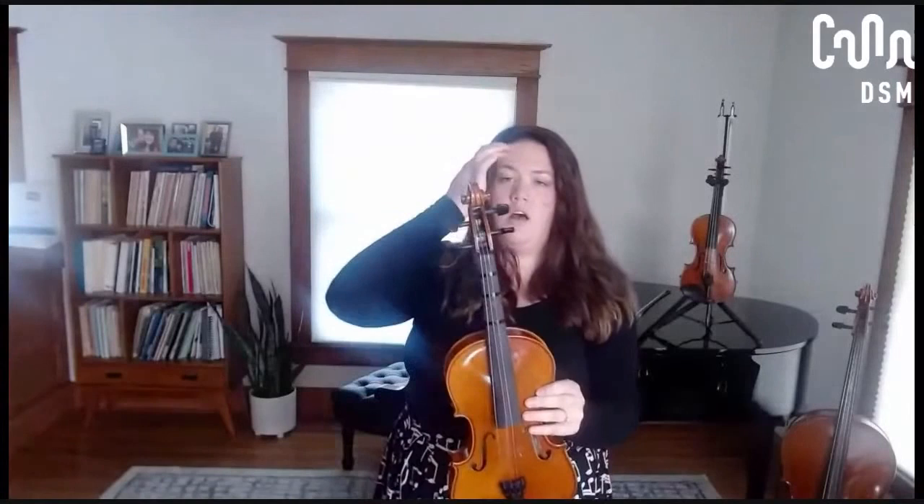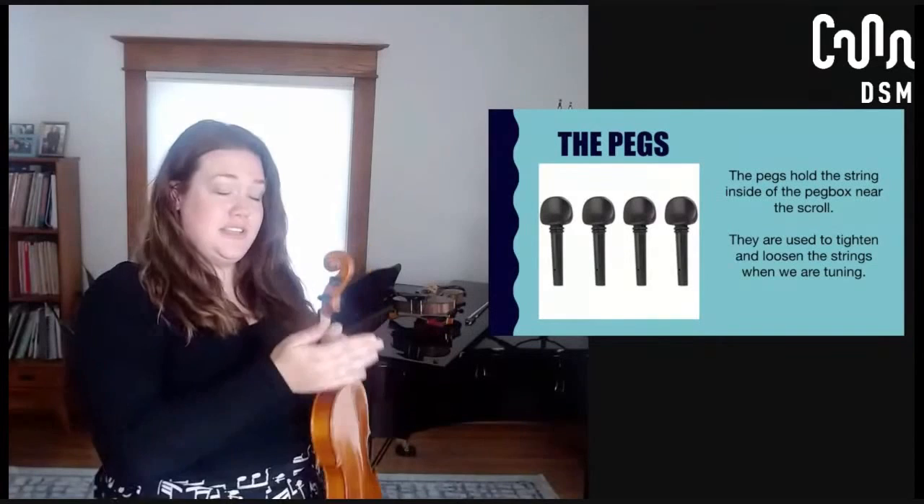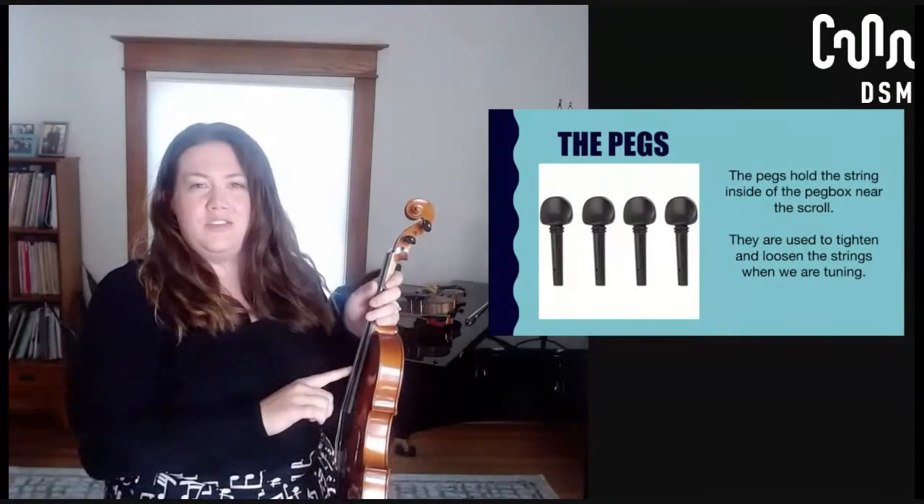The next thing we're going to talk about are the pegs. The pegs are here to hold the string in place in the peg box, and also to help us tune — we can turn them. Again, if you have a string instrument at home and haven't worked on tuning, don't do this. This is one of the first things I tell students: please don't touch the pegs, because if you aren't careful you can very easily break a string, and strings are not cheap. I'm going to take this one here and turn it towards me, which is loosening it — you can see the string can actually come all the way off and the peg can come out of the peg box. If we loosen the string it makes the sound lower; if we tighten it, the sound goes higher. But you have to be really careful — if you turn them even that much you could break it.